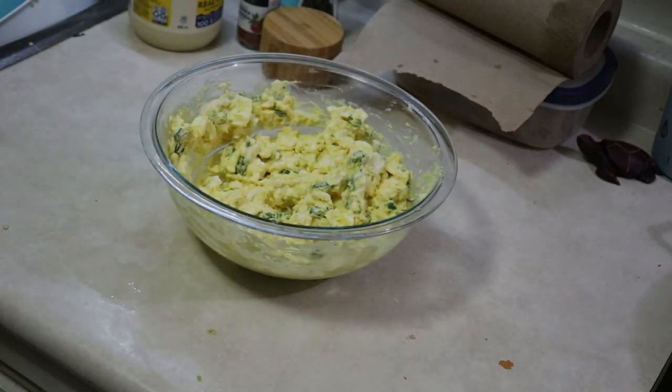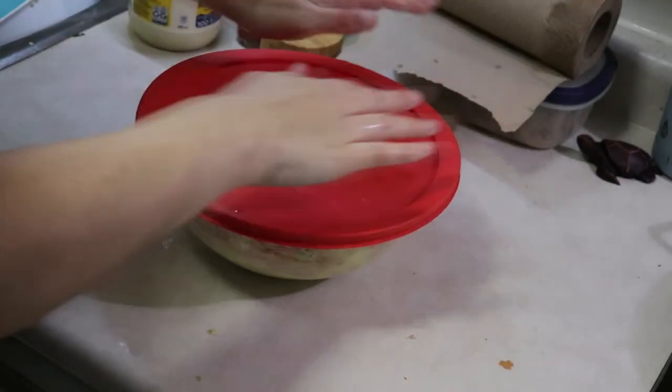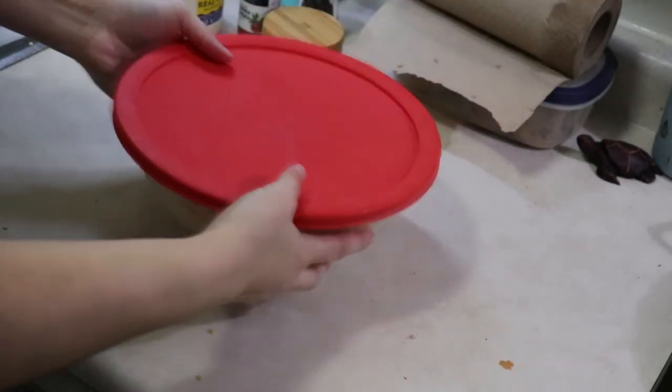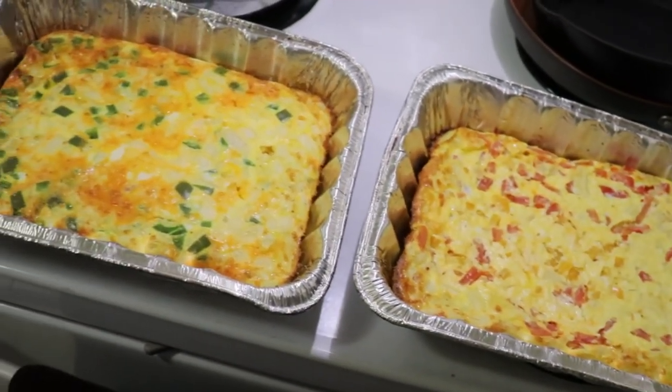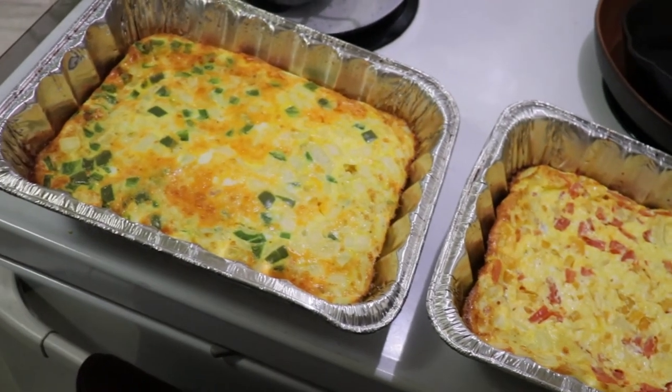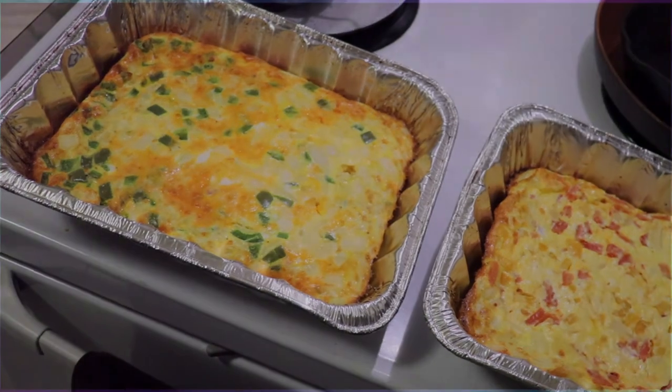We're going to see a closing shot of the egg bites soon, but while we wait for that I just wanted to thank you guys for taking the time to watch. Thank you for all of your really kind comments on other videos. If you aren't subscribed please go ahead and do so, and I will have some more freezer prep meals for you soon.